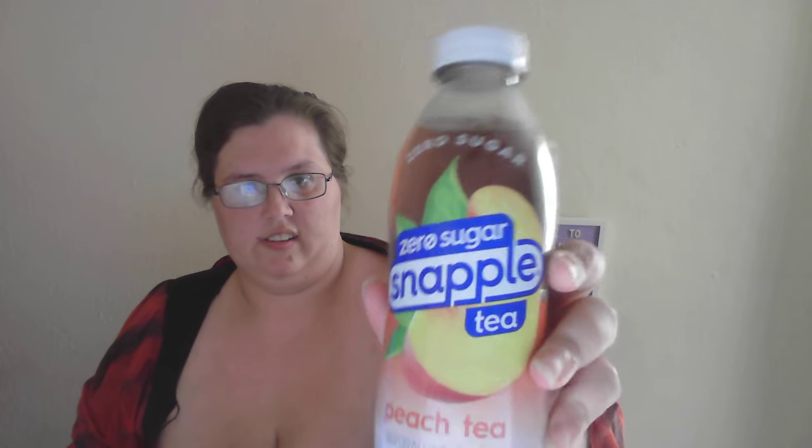Hello, my name is Rain. This sort of looks crooked. I'm gonna be doing a review of zero sugar Snapple tea, peach tea flavor.